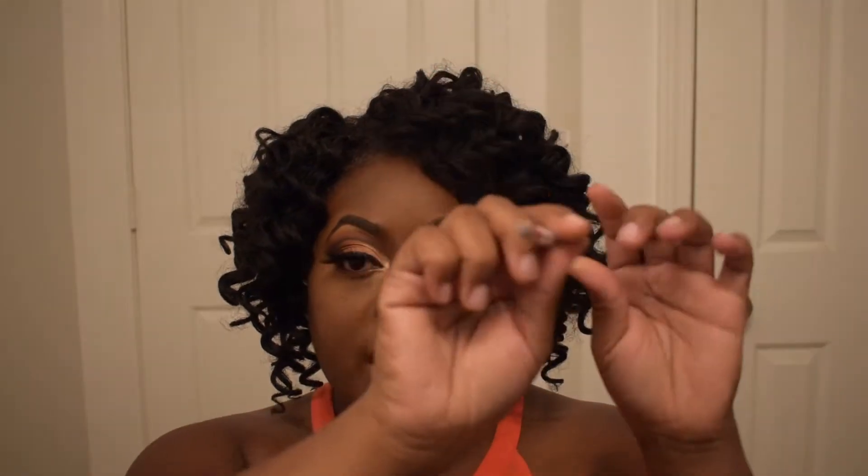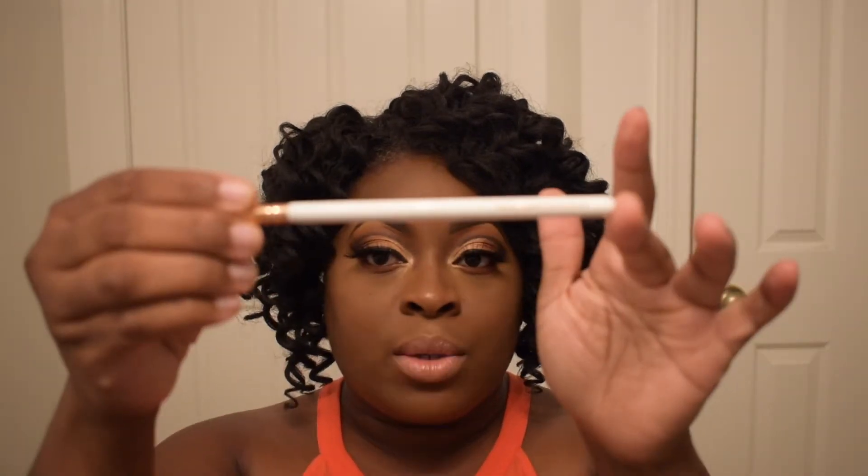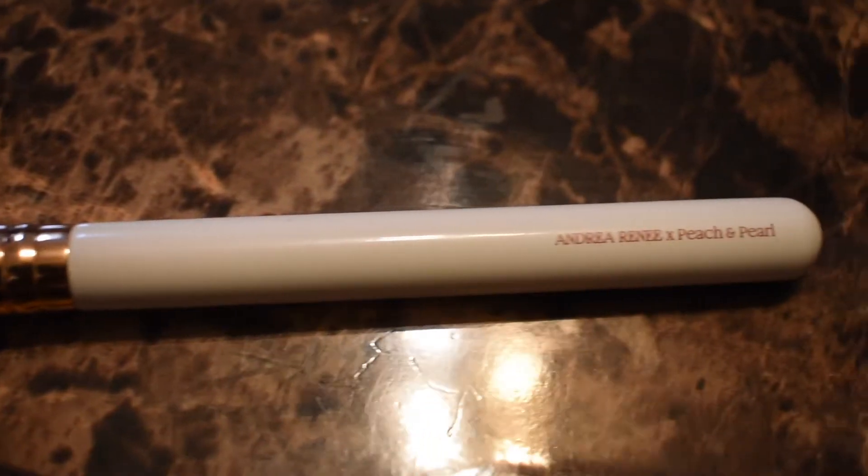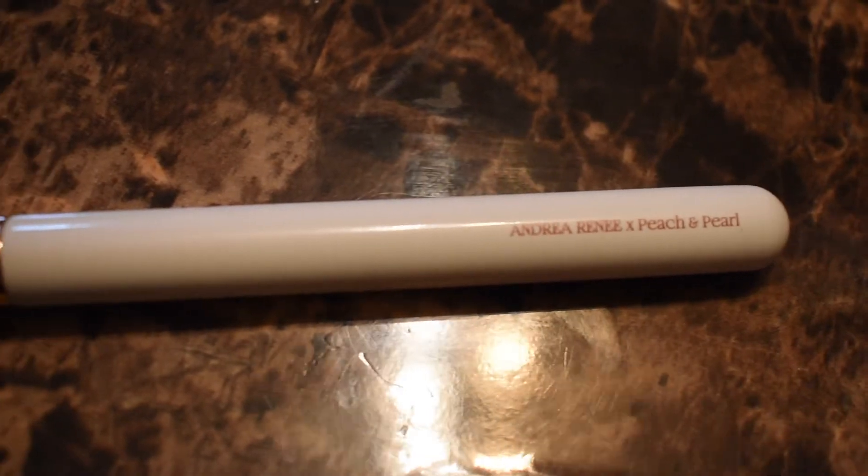Let's talk about the eye brushes because there's only two. We'll do those first. Let's go over the packaging. This is the pencil brush — it just has a nice little tapered point. The handle is white and the tips of the brushes are rose gold. You can use this for inner tear duct highlights or just underneath the eye to do your lower lash line whenever you want to add eyeshadow.